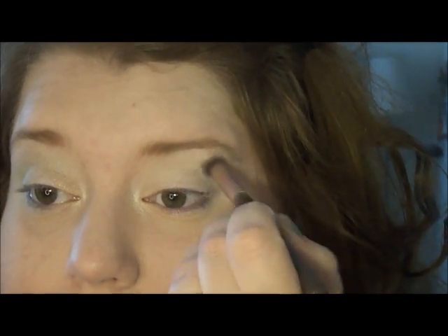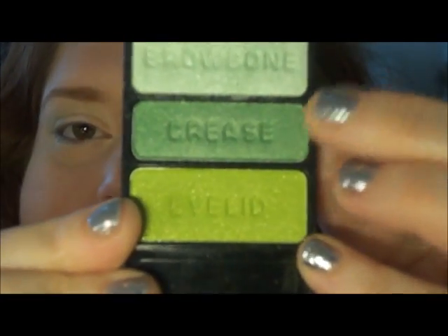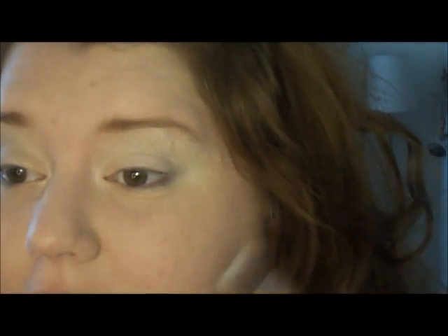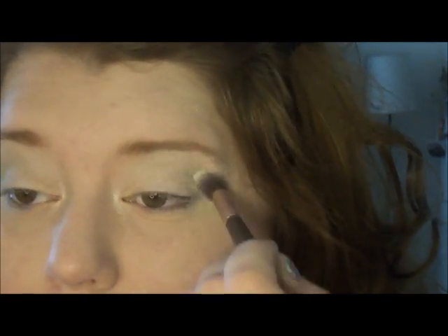The next color I'm taking is from another Wet n Wild trio called I Dream of Greeny. I'm taking the top brow bone color, which is kind of a light mint green. I'm using a fluffy brush — this one's by Bare Essentials, it's actually a really good brush — and I'm going to work that into the crease. I also like to dip my brush into the second color and then back into the first color. They're very pigmented, so I'll tap it off a little bit, then put it back in the light color and work it into the crease until I like the color.